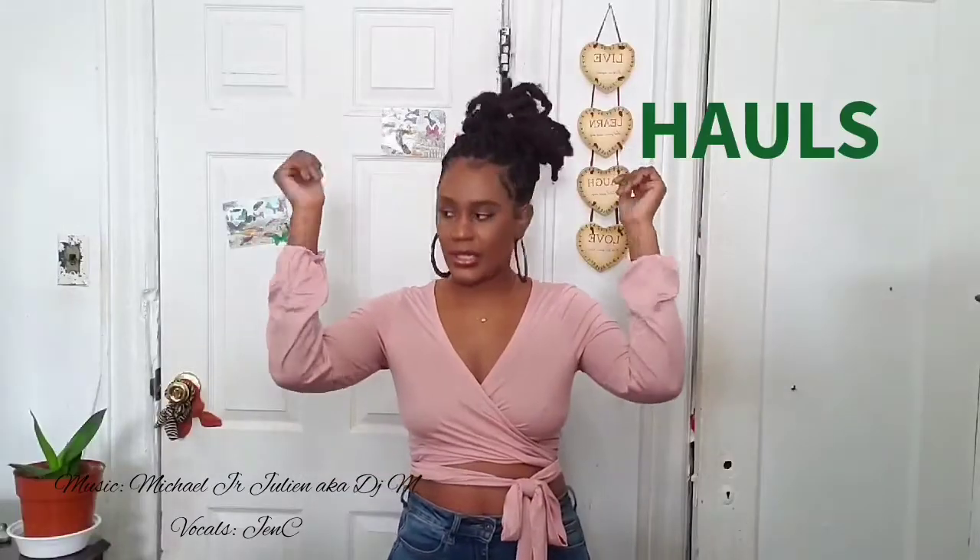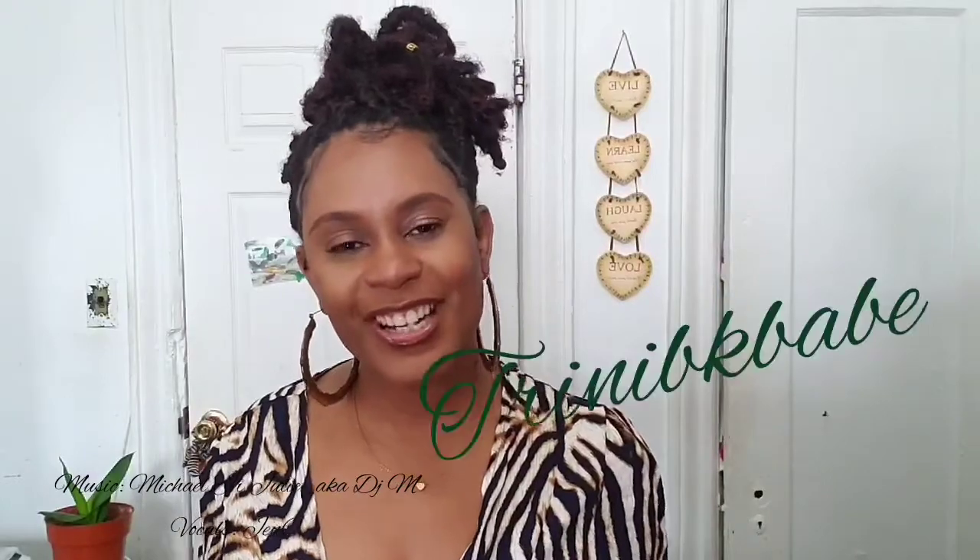I do hair, hauls, product reviews and more. Trini BK Bae.